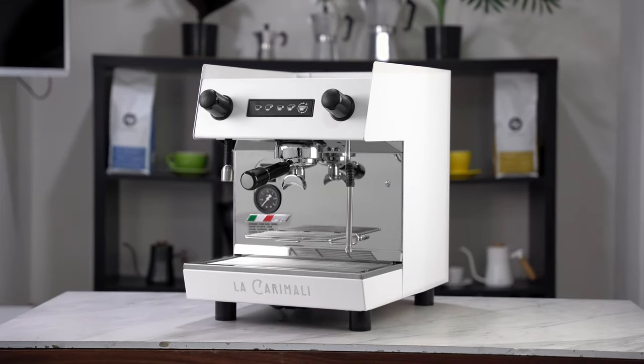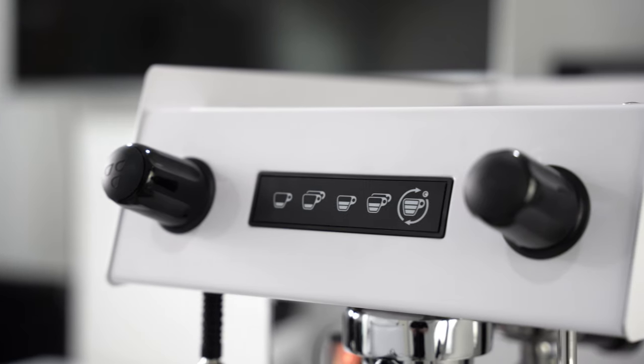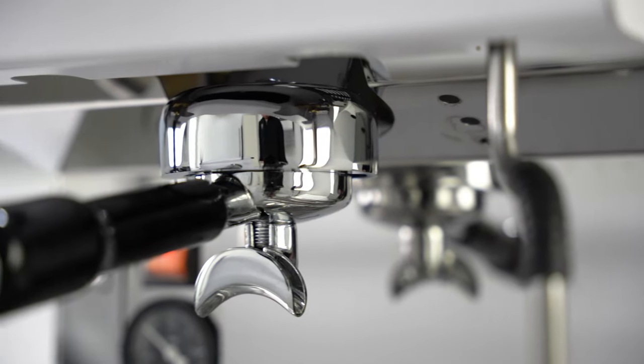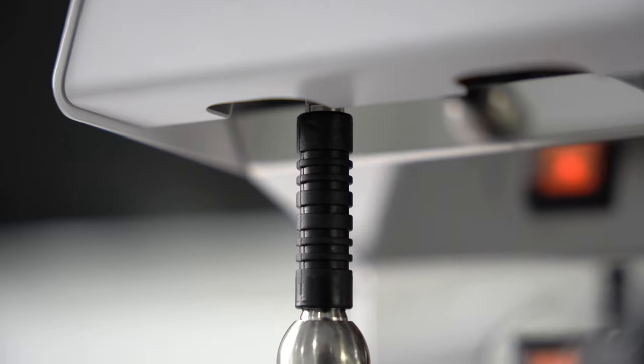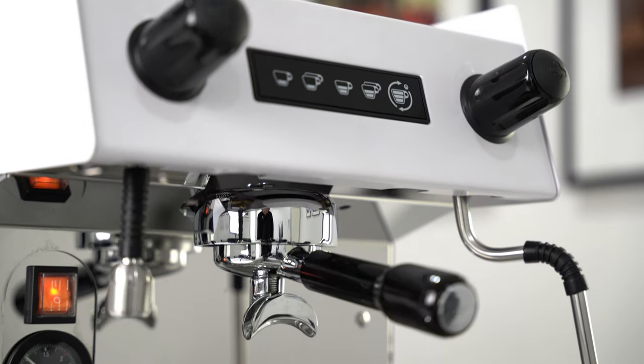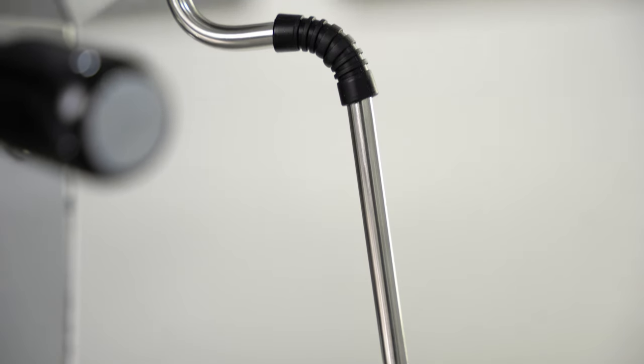Caramalli have adapted their popular Nimble design into a one-group machine. Today we're going to determine if this transition into a smaller form factor is a step forward or a step backward for the Nimble, and in the end we're going to see if it holds up to other machines on the market right now.